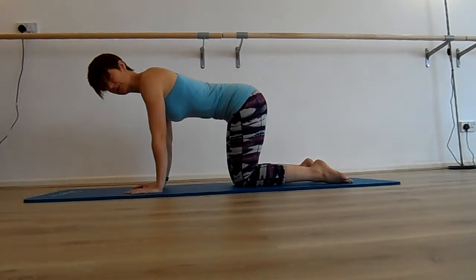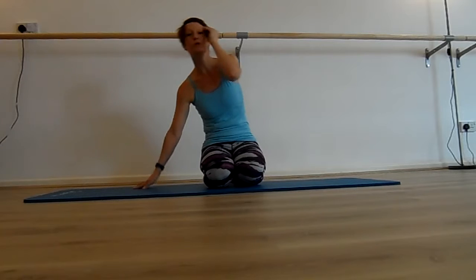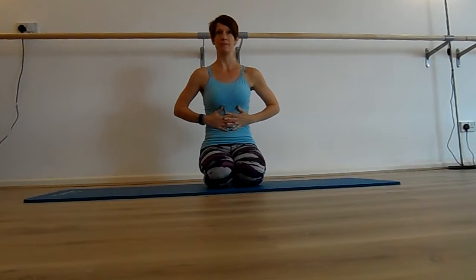Breathe out to draw it back up, and breathe in to relax. Once you get the hang of this, you can draw the muscles in and instead of letting them go on your inward breath, hold them there — breathe in with the tummy muscles held, and breathe out with the tummy muscles held. The more you practise this one, the better your tummy muscles are going to get, and the quicker they're going to rejoin back together again.